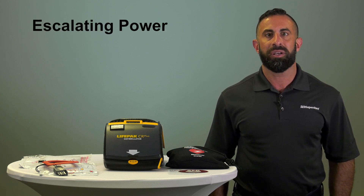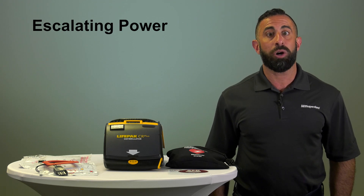While many AEDs shock at a consistent joule level, the CR Plus uses escalating energy. The first shock is delivered at 200 joules, and if needed, a second is delivered at 300 joules, and the third and all subsequent shocks are delivered at a maximum power of 360 joules.